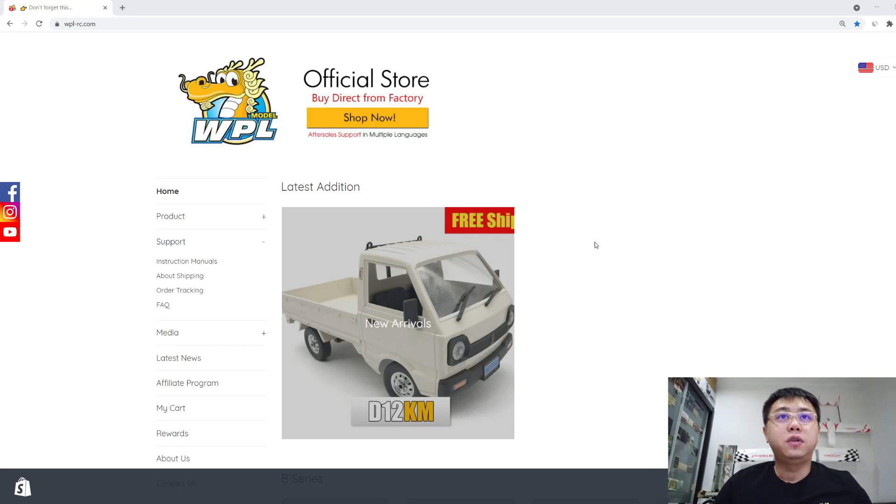Hey guys, welcome back to EverRC. Yesterday we had a new product release called the D12 KM, and I'm sure some of you are wondering what is a D12 KM, because some of you got to know WPR because of the D12 itself and have not tried our C series and B series, which has all these different ranges.